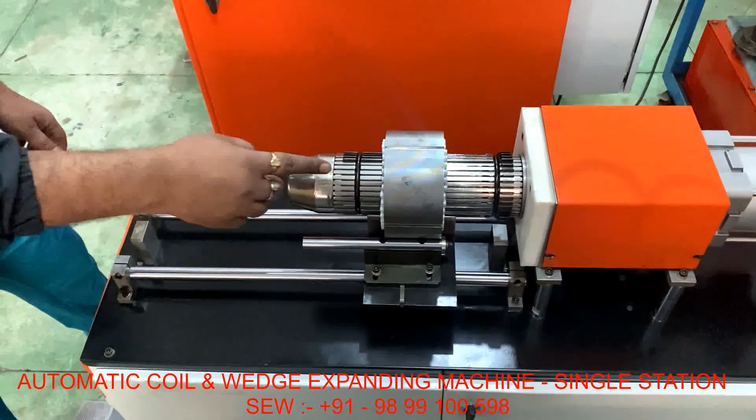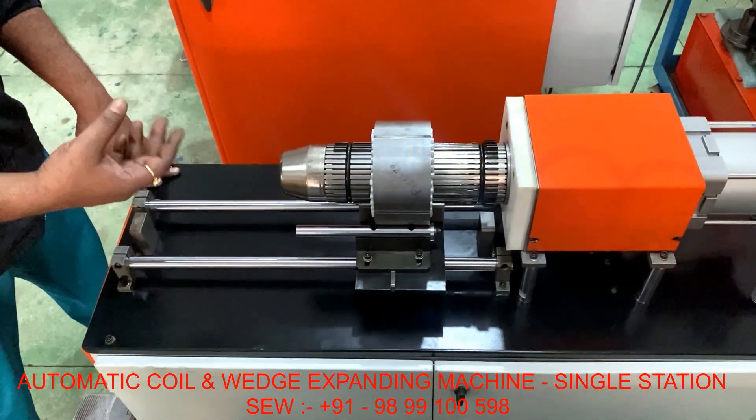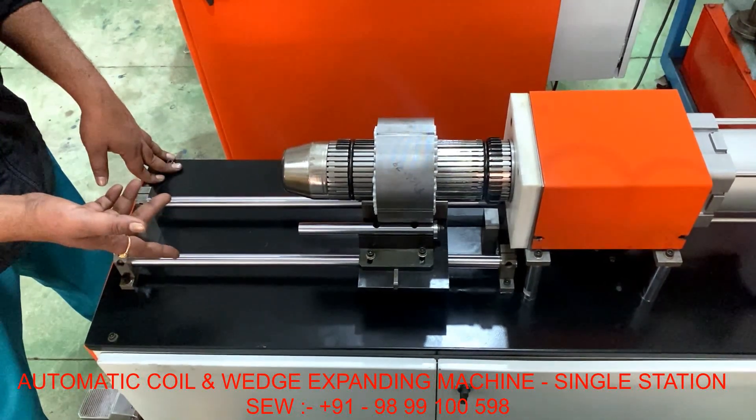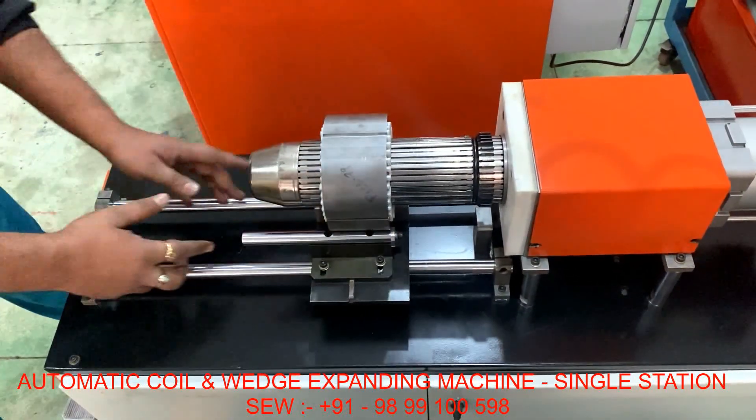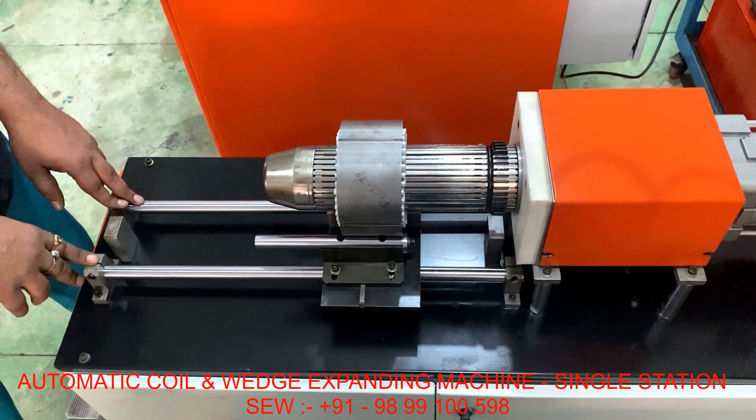This machine expands the coils and wedge paper and clears the stack.